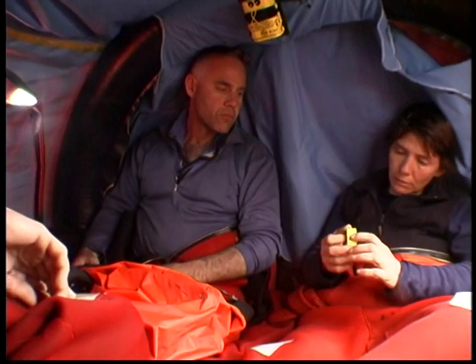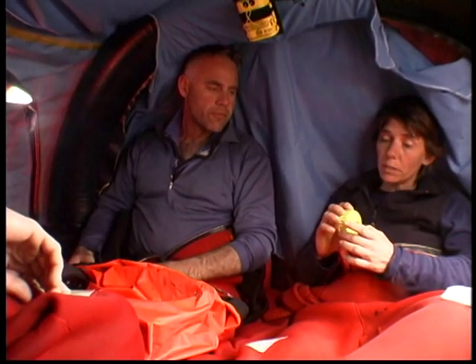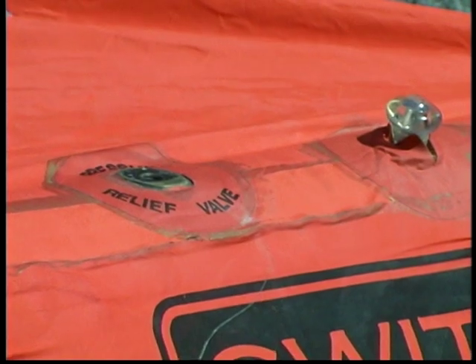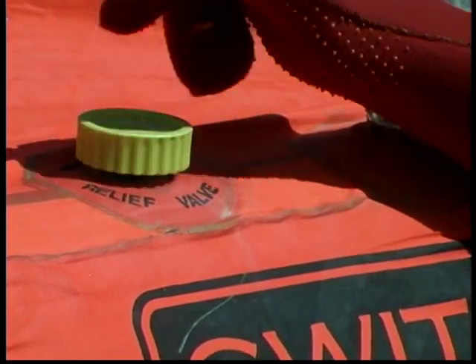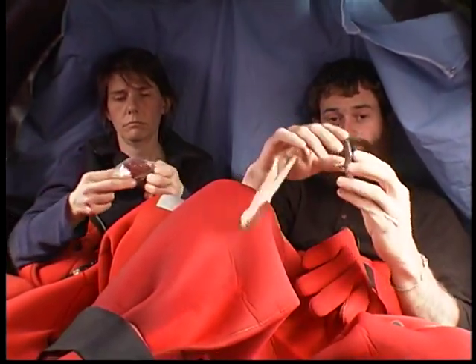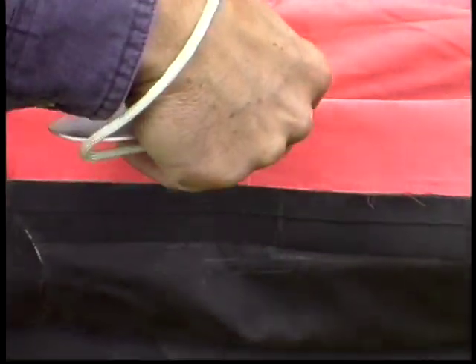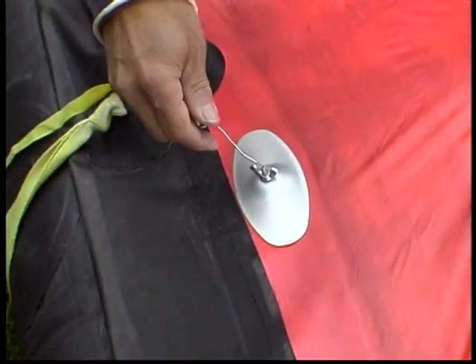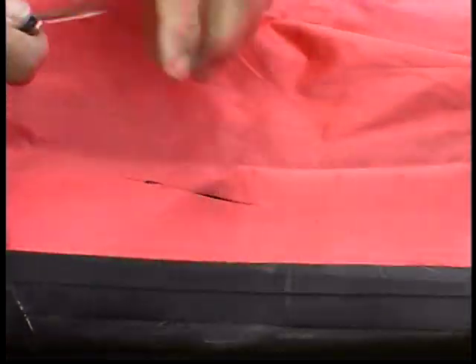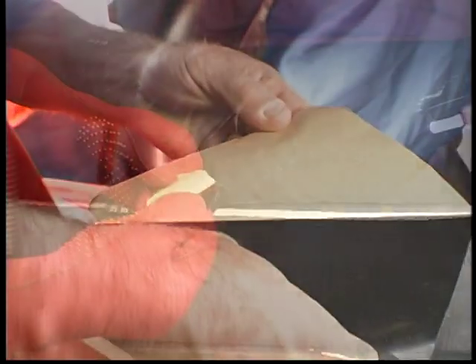Rough seas may cause air to be released through pressure relief valves outside the raft. Find the valve plugs in your pack and insert them if needed. Life raft repair packs vary from brand to brand. The metal clamps found in some brands work very well, even in wet conditions. If your tear is small, you may need to cut it larger for the smallest clamp to work. Newly approved peel-and-stick patches are available for some types of raft material.